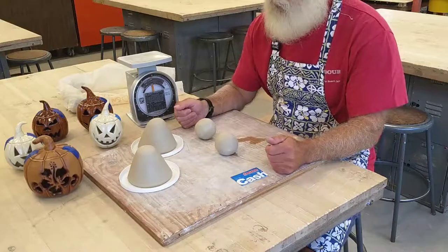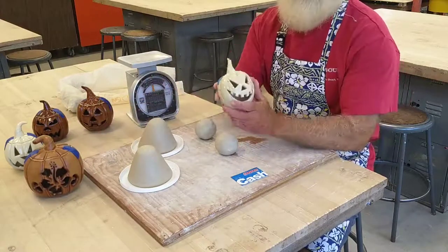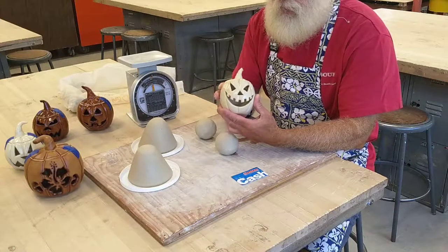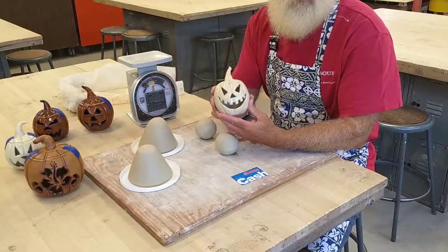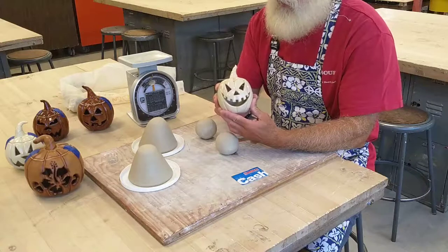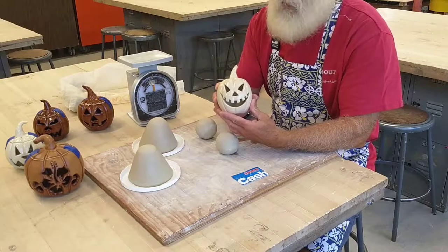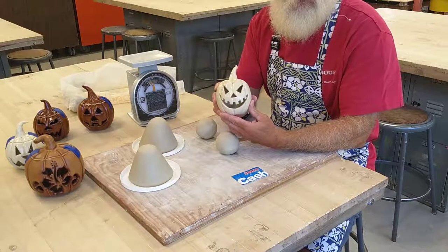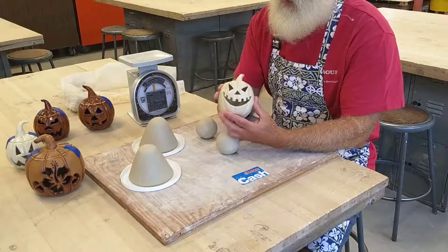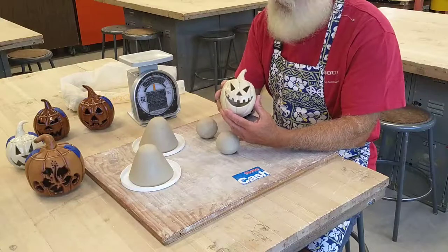Here we are — a quick video on how to get started on your jack-o-lantern project. We're going to continue to use the pinch method, but this time we're going to make two pinch pots and join them together rim to rim to make a hollow shape that we can then form to look like a squash or pumpkin, and then cut open a lid and cut out the face for our jack-o-lantern design.